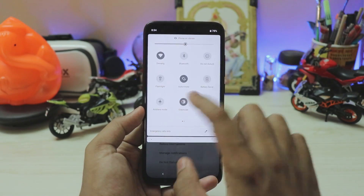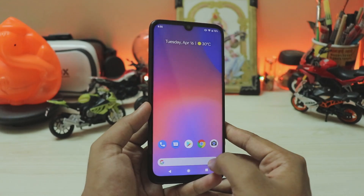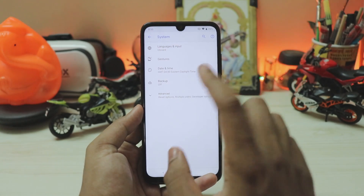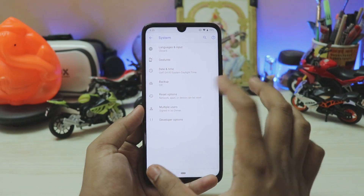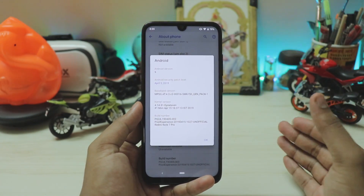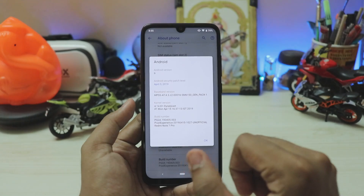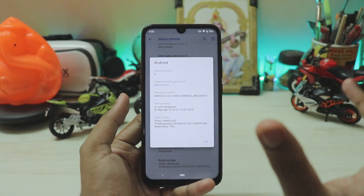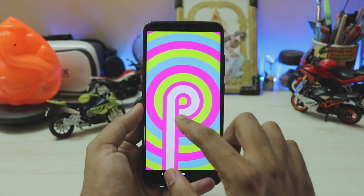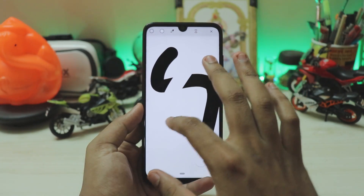In system settings you have gestures for swipe-up, and you can switch back to buttons if you prefer the navbar. You also have multiple users. Under About Phone: Android version 9, April 5 security patch, kernel version 4.14 — the latest. The build number is PQ2A, not 1A, so it's the very latest Android Pie. The Easter egg shows the 'P' changing colors and ends with a drawing board — a quirky Google addition.